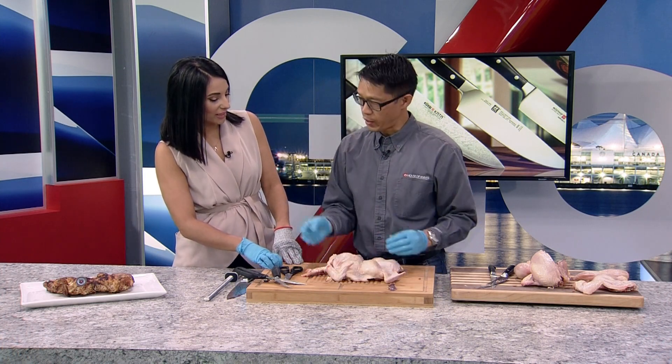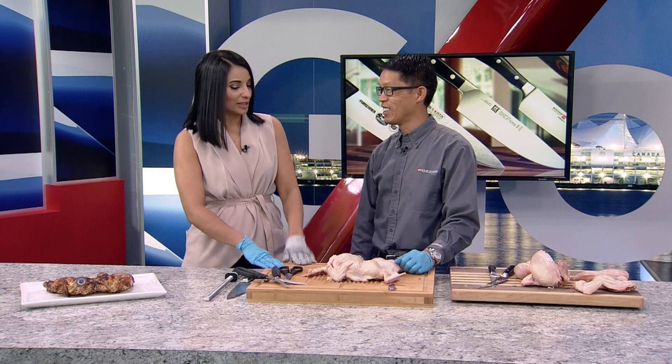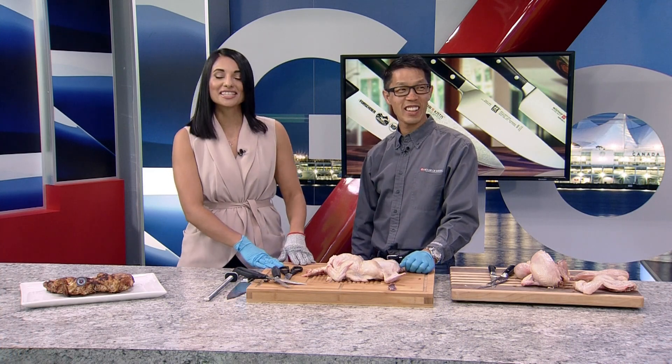André, thank you so much for joining us — and that's the finished product there. Now we know how to de-bone a chicken. We're going to take a break, we'll be right back.